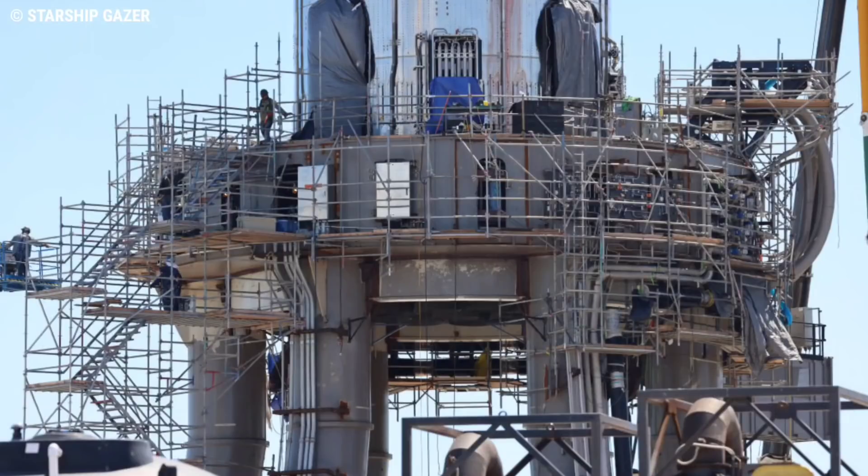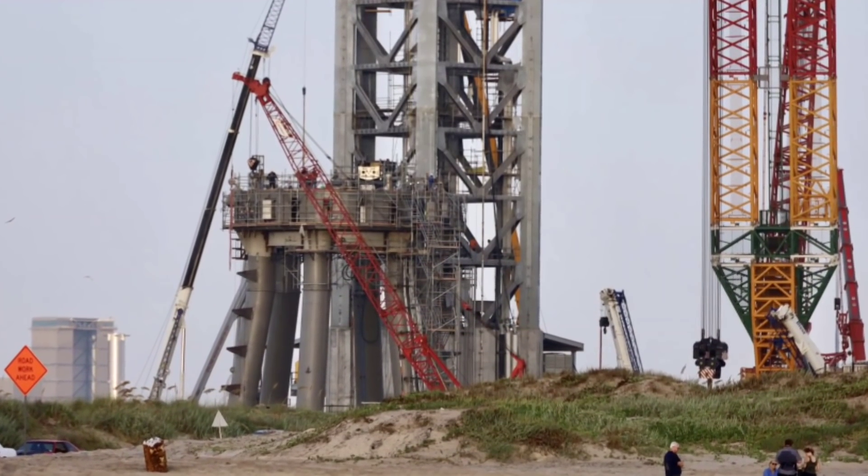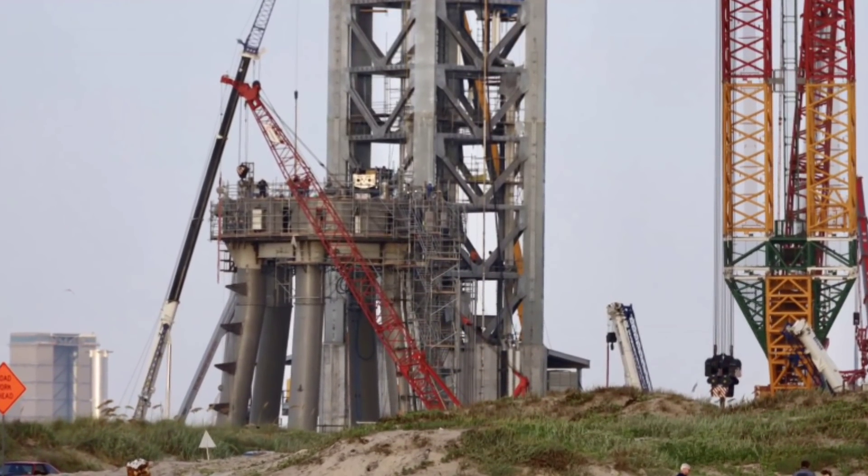SpaceX's CEO has repeatedly stated a desire to offload as many systems as possible onto the launch pad, so stage zero will be a sustainable connection for SpaceX to make future flights beyond Earth.